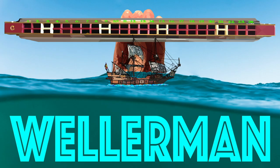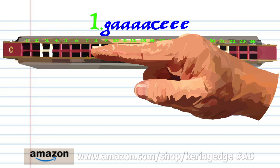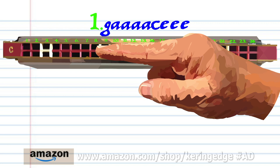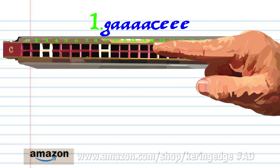Let's take a closer look at phrase one. Blow into seven, breathe in through six four times, blow into nine, and blow into eleven three times. Practice this until you end up with something that sounds like this.